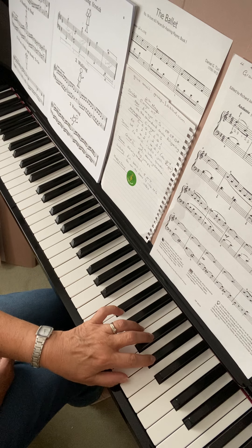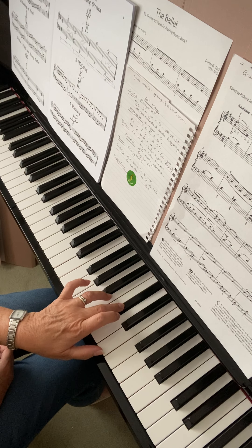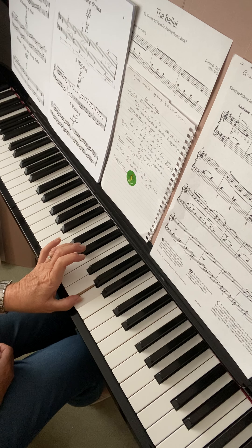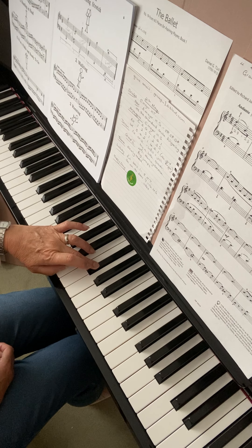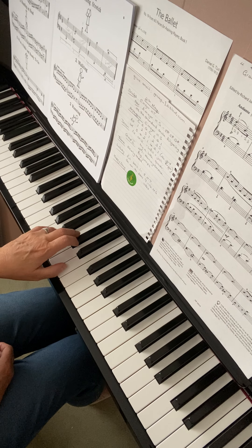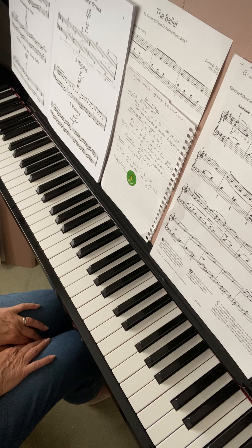Now back down again — turn there. Make sure you put the fourth finger first on the B before you turn your thumb, because the thumb must always be on your key note, which is A in this case. Two black keys, thumb, remember the C sharp to finish. Just keep that new scale A major hands separately.